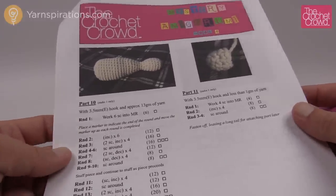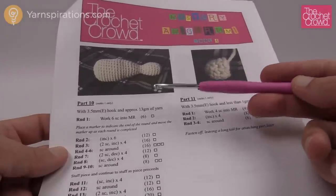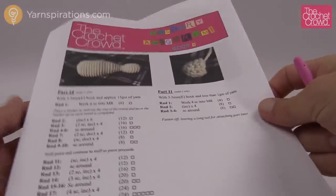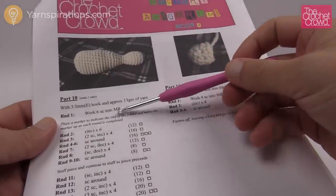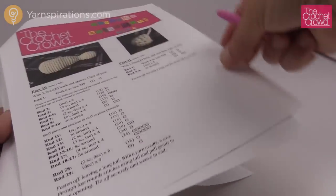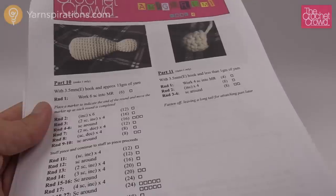Today we have four different components. One of them has two components side-by-side, so basically we're gonna go through parts 10, 11, 12 and 13, all the way to the end. You're going to need your yarn. For the first one we're going to be using a 3.5mm crochet hook, and you'll also need a 4mm, so you'll need two sizes today. You'll also need some stitch markers.